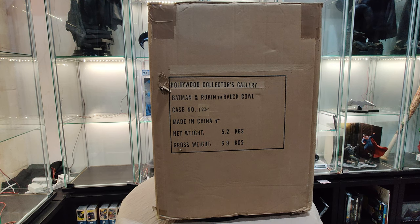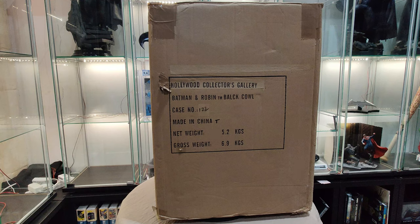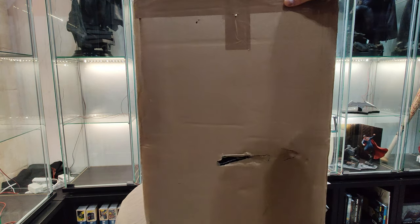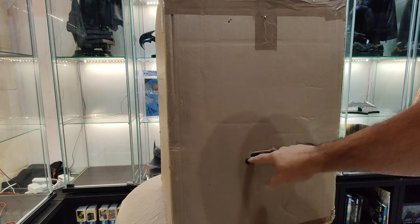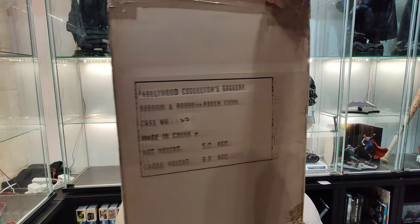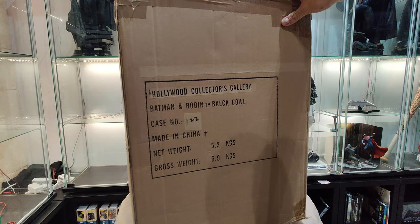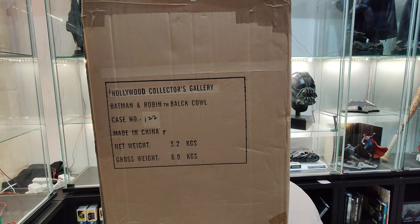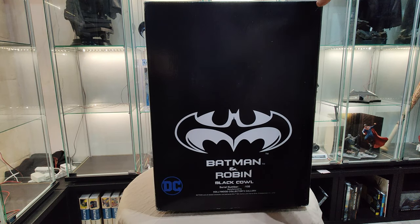Hello everyone, welcome back to our channel. Today we're going to unbox Hollywood Collectors Gallery Batman and Robin cowl. It's a limited edition, limited to 150 — I just got number 122. It came in this shipping box. This is the art box.